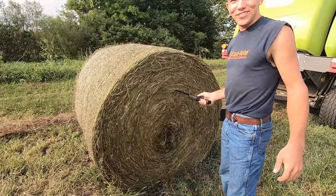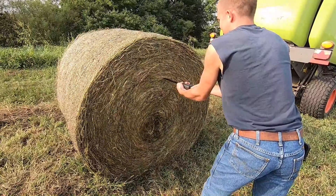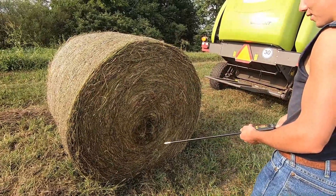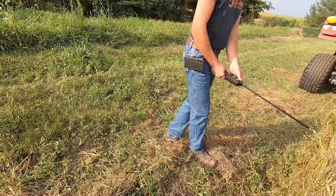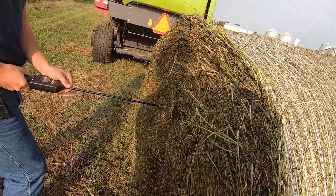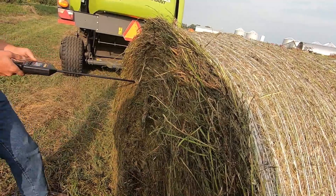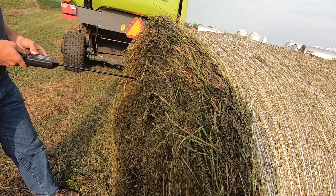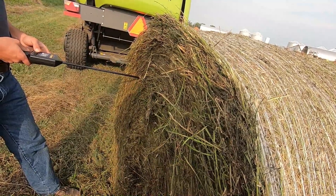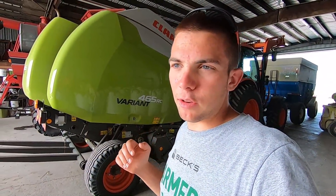Might have been a little too full on my first attempt. Well, we know one thing for sure — it makes a heck of a tight bale. I definitely need to turn the pressure down a little bit. Do you even put that on a bale spear? No, that's the thing — you can't. You gotta make a softer core because otherwise you won't be able to get a spear in it. Definitely not gonna run max pressure.